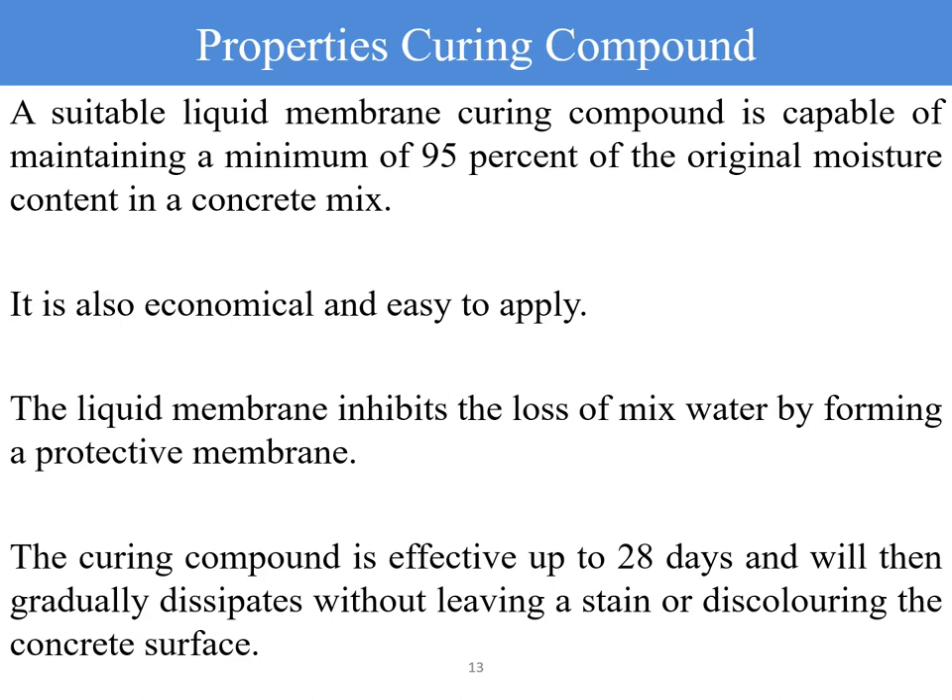The curing compound is effective up to 28 days and will then gradually dissipate without leaving a stain or discoloring the concrete surfaces.